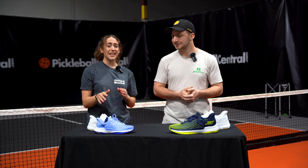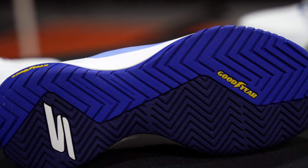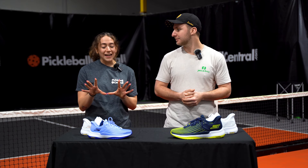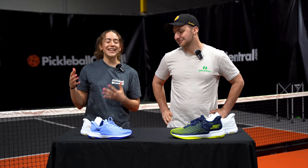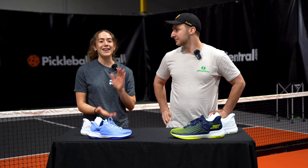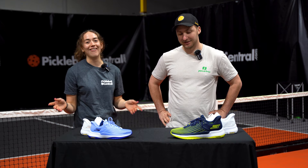Another awesome feature about Skechers shoes is the durability they provide in their outer sole. They use Goodyear rubber on these pickleball court shoes. I ended up playing out in the rain, which is not recommended, but in the Pacific Northwest you do what you can, and these shoes held up just fine out there on the court. So if that doesn't put it to the test, I don't know what will.